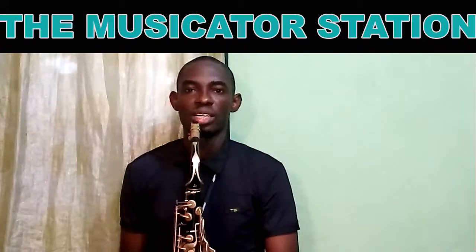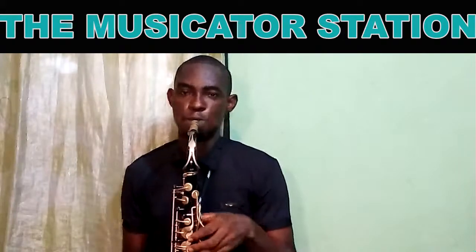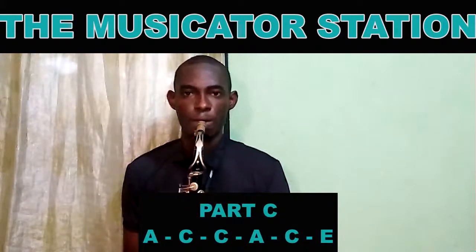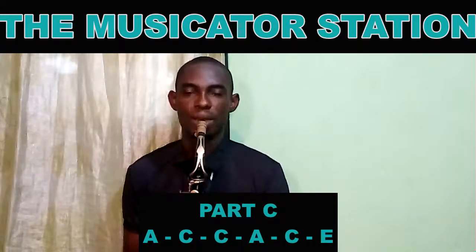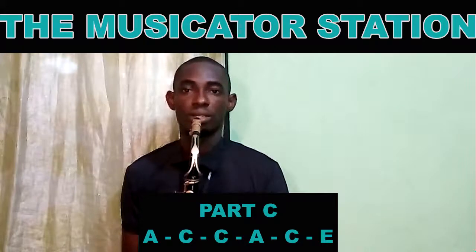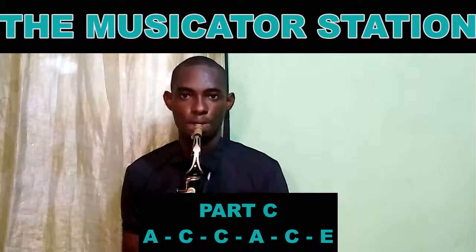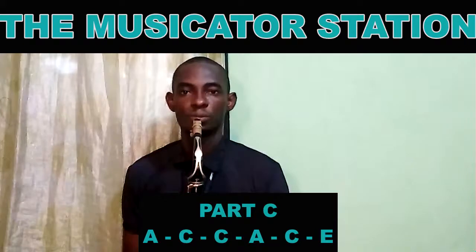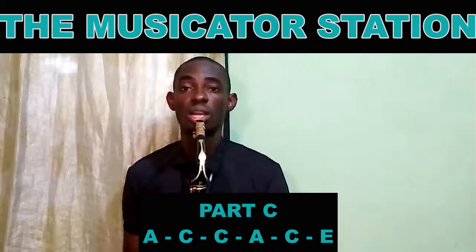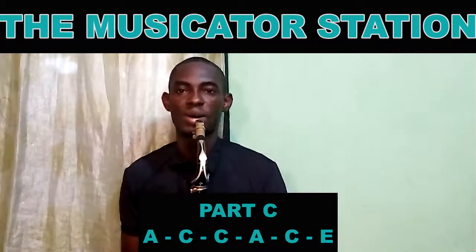Now let's add part C. That's part C: La, Do, Do, La, Do, Mi. But we are playing it up an octave. So we play our A, then our C — La, Do, Do — then back to A. So La, Do, Do, La, Do, Mi. That's part C.